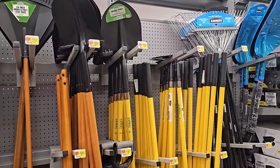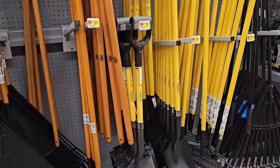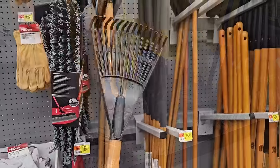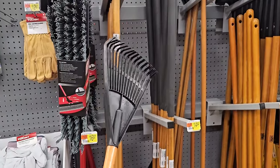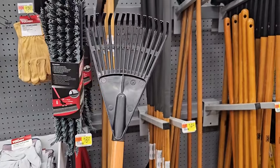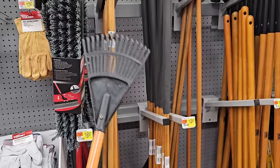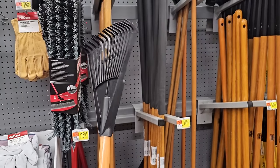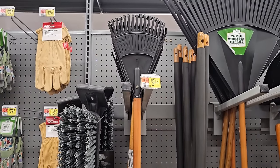Some shovels and rakes by their house brand Expert Gardener — there are some spades and round point shovels. And here's something I bought for the first time maybe two seasons ago — a shrub rake. What's really great about this is it's very useful for mulching around shrubs. It's small, it can get in some really small spaces, and it's really helpful. This shrub rake is $9.44.